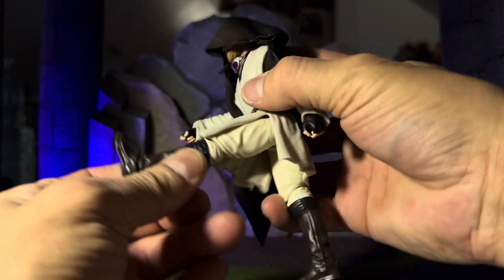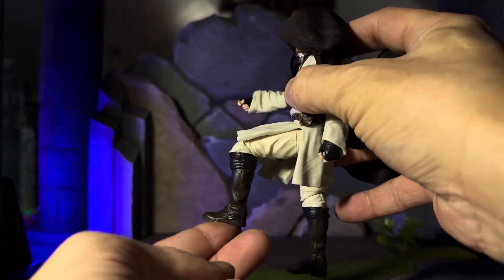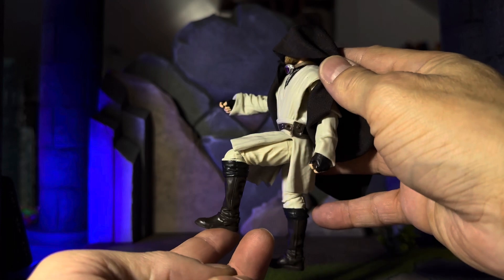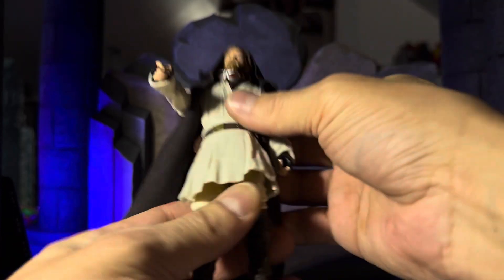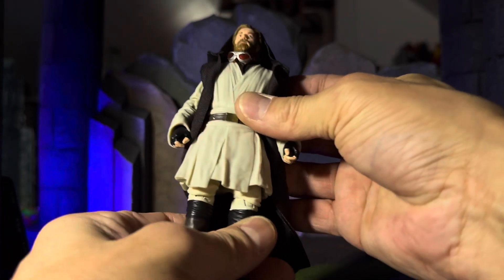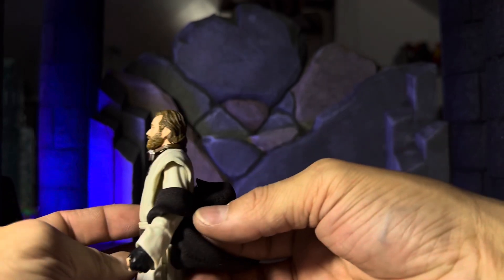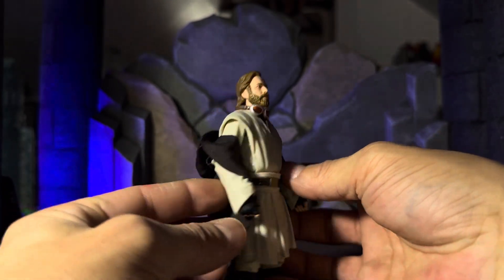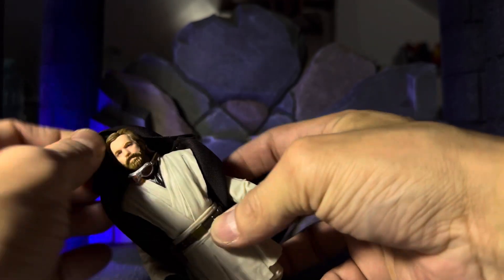Let's check out articulation. You're going to get your kick forward, you will get a seated position — he's at the Jedi Council, in his memories I guess. Very cool. The cloak can come completely off if you wanted that combat-ready look.